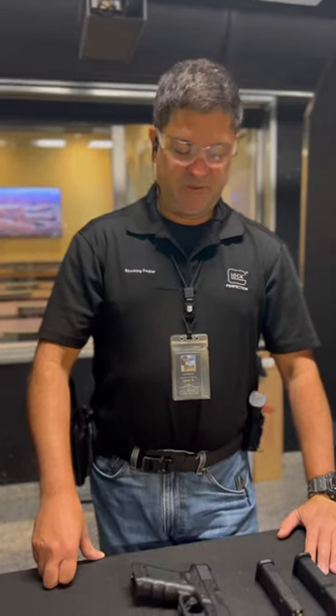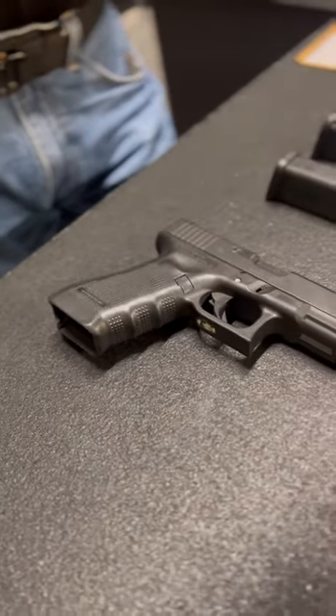This is stage three of the Thanksgiving holiday shooting competition. We're going to be using the good old Glock 17 Gen 4.